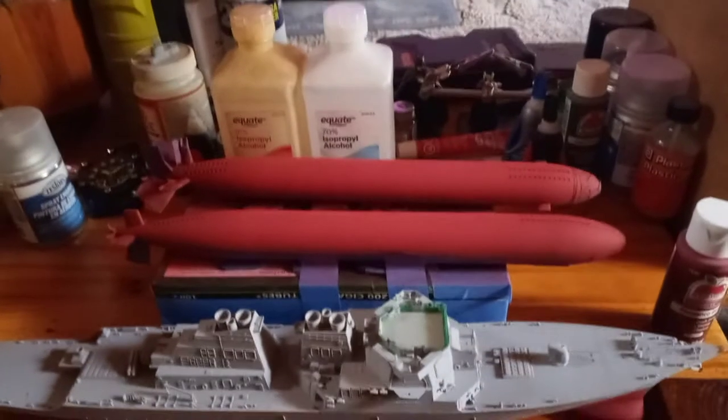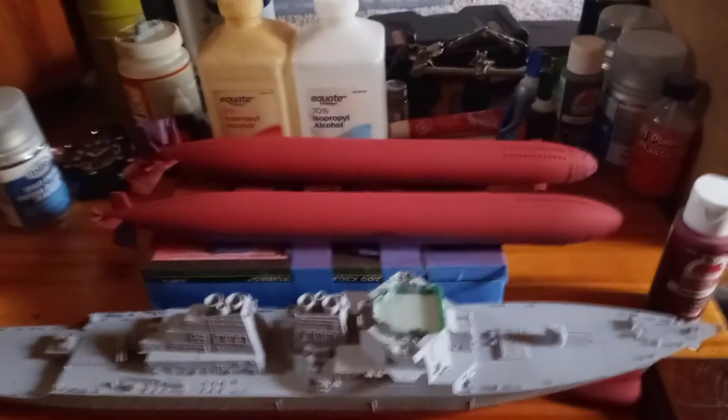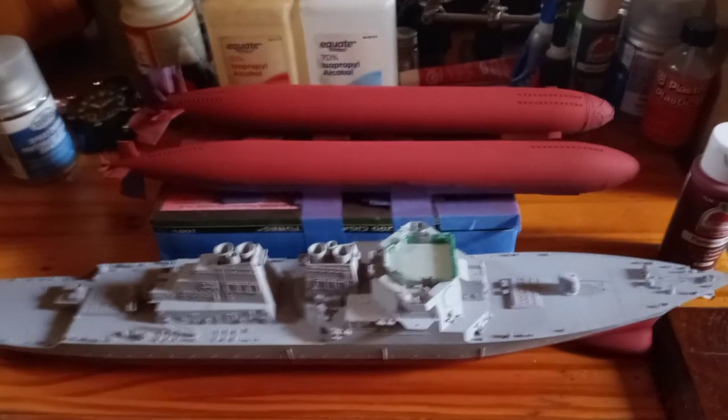Hey guys and gals, it's Jim here, and I decided to do this video on building a few more model ship naval, U.S. naval vessels and stuff like that.